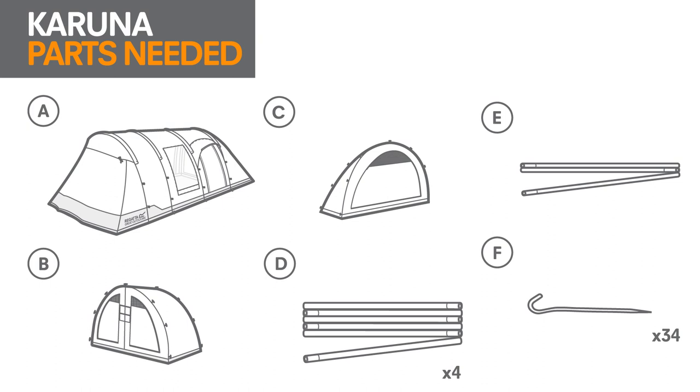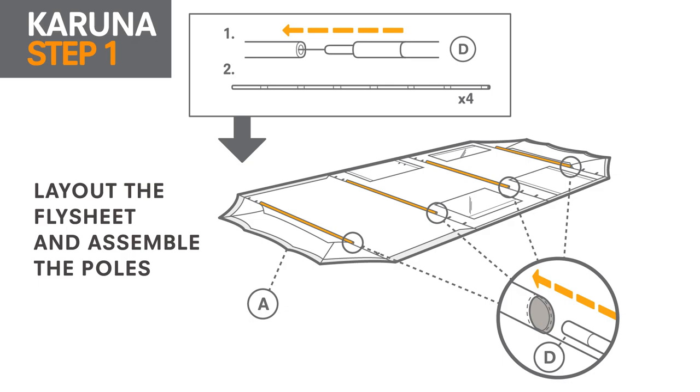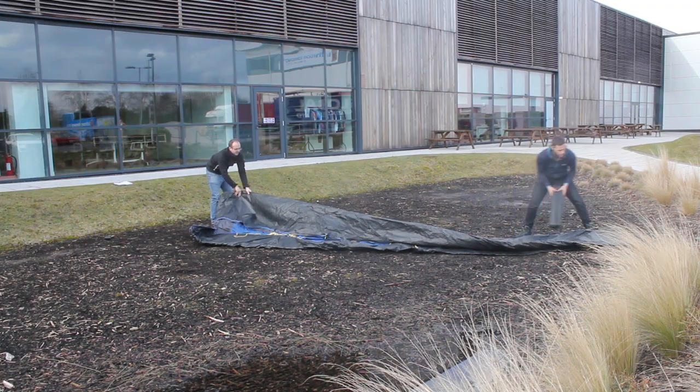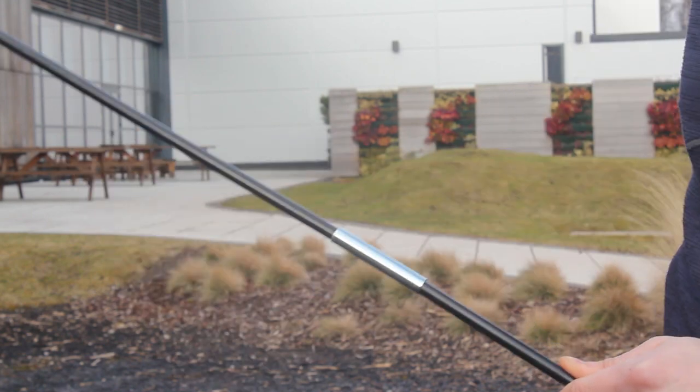Choose an area that's as flat as possible and clear of rocks or any sharp objects. Step 1: Lay out the flysheet and assemble the poles. Unfold the flysheet and lay it flat on the ground. Assemble the four larger fibreglass poles by slotting them together.